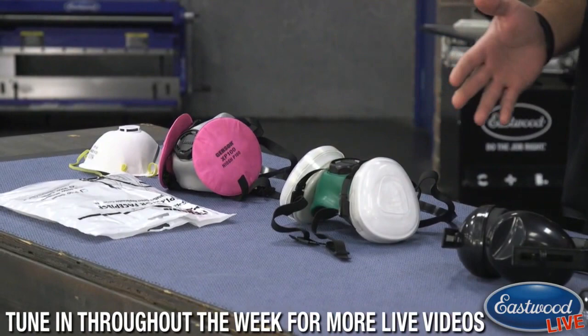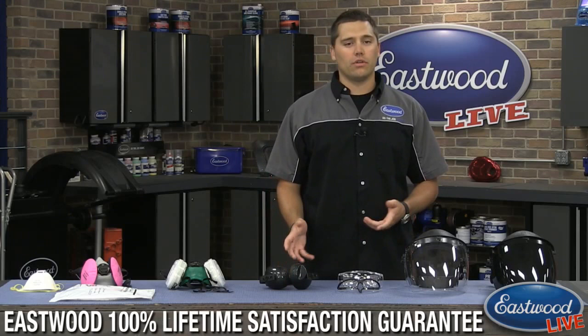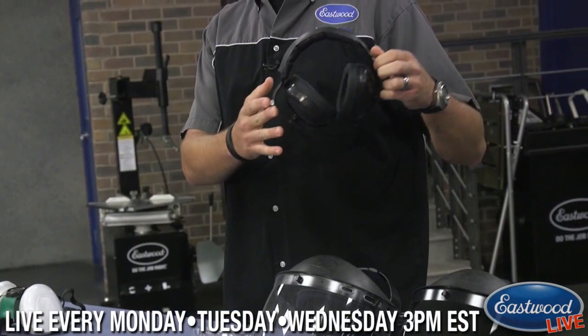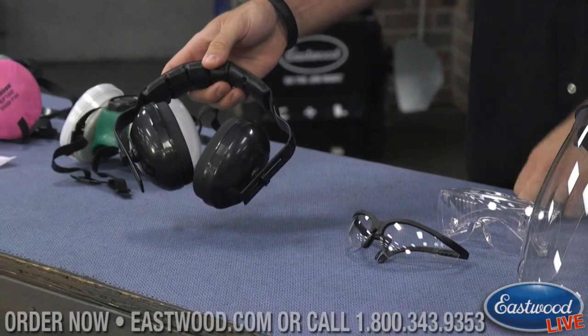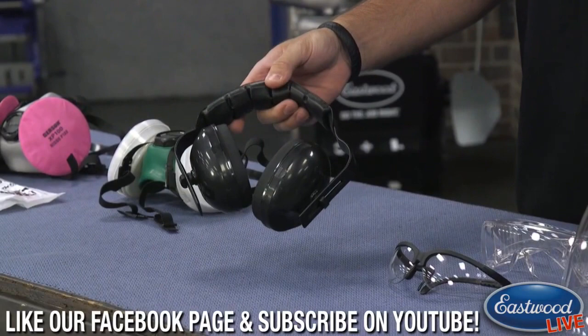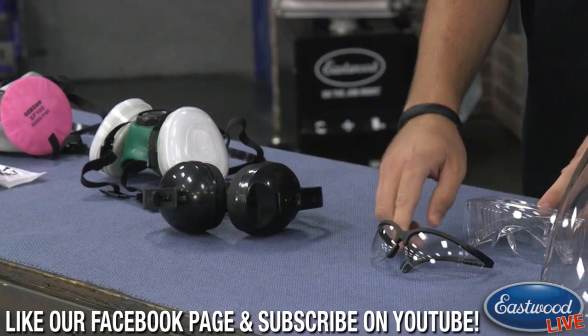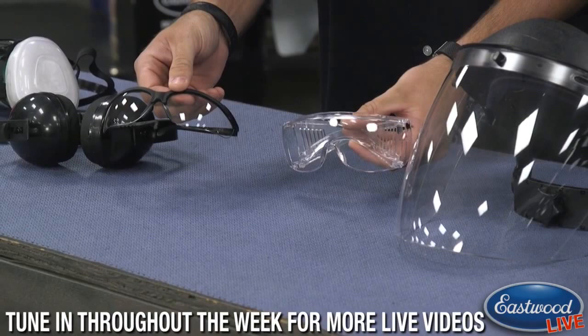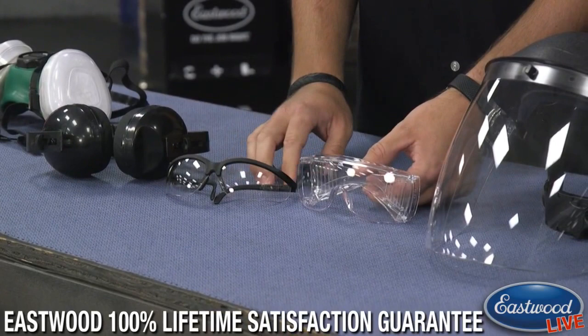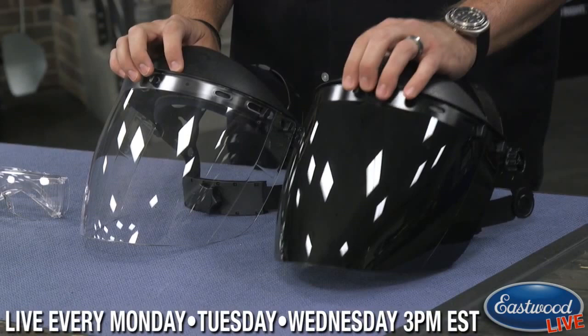We're also proud to introduce a new Safety Gear section on our website, launched about two weeks ago. We now carry earmuffs — great for grinding or using an air chisel — with a roughly 25 dB noise reduction rating, so they provide serious protection and are easy to grab from your toolbox. We've also brought in two different styles of safety glasses so you can find the most comfortable fit. If you're ordering grinding or sanding supplies, throw a set in your cart — you'll thank yourself later.